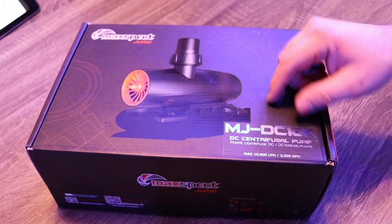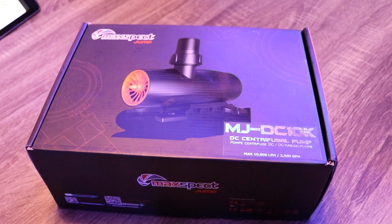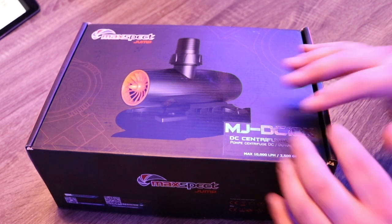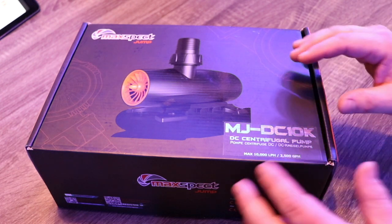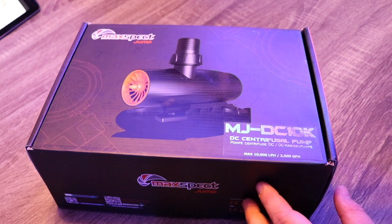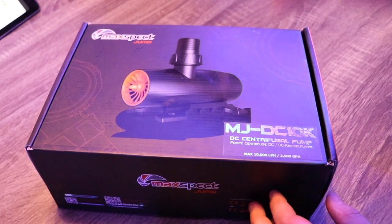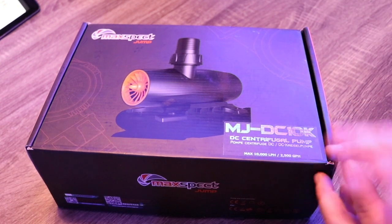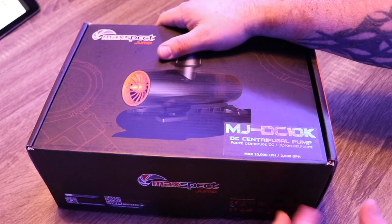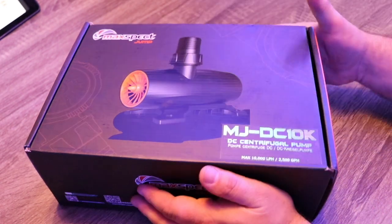We're taking a look at the MaxSpec Jump — this is the DC 10k, and it comes in four different models: the 6k, the 8k, the 10k which we have here, and the 12k. Each of these pumps are DC controllable, and MaxSpec has made it very simple to use. The 6k moves 6,000 liters per hour, the 8k does 8,000, the 10k does 10,000, and the 12k does 12,000. As far as power consumption goes, the 6k uses 70 watts, the 8k uses 90 watts, the 10k uses 100 watts, and the 12k uses 120 watts.